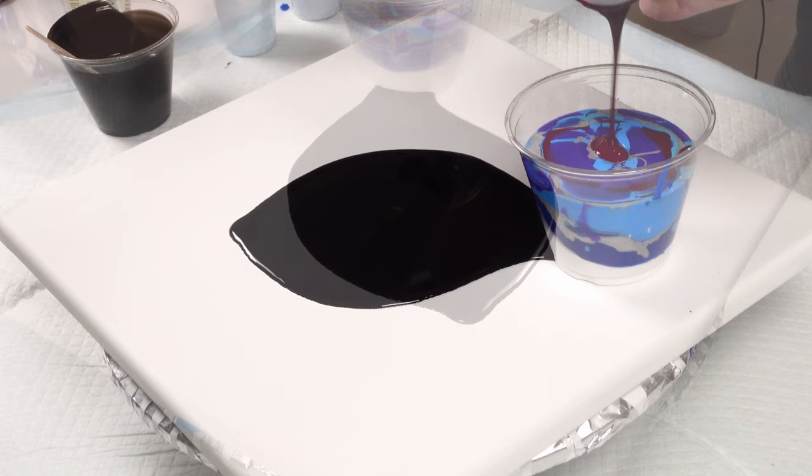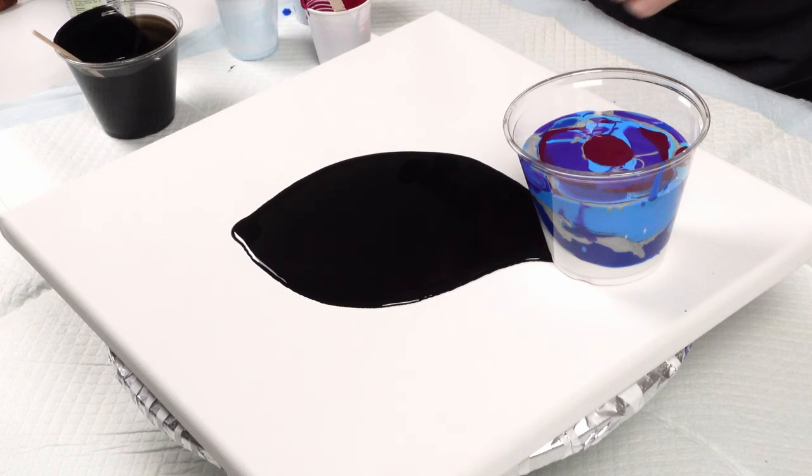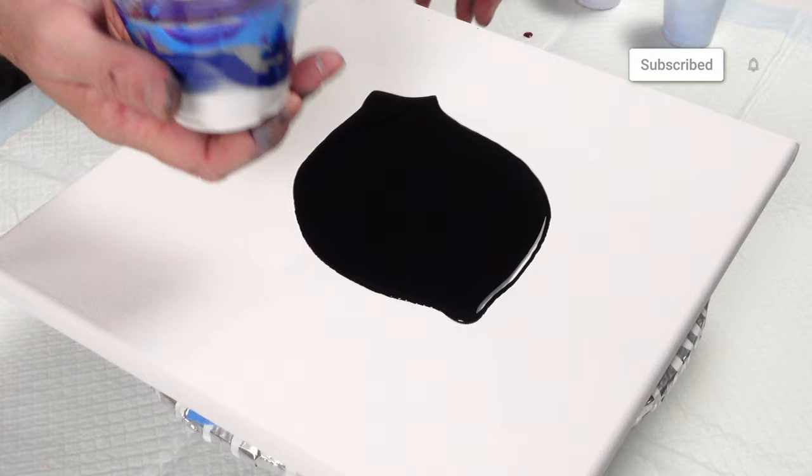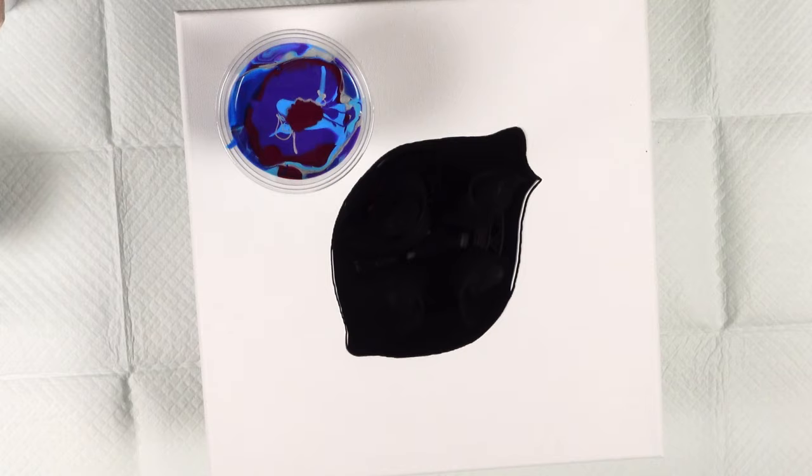I just want to let you know I don't want anybody getting frustrated while they're trying to make art. Trust me, I was there — I bought all kinds of materials when I first saw the bloom technique. I wanted to try it, I thought it'd be cool, and it ended up being very expensive. I was not prepared for how expensive it was.